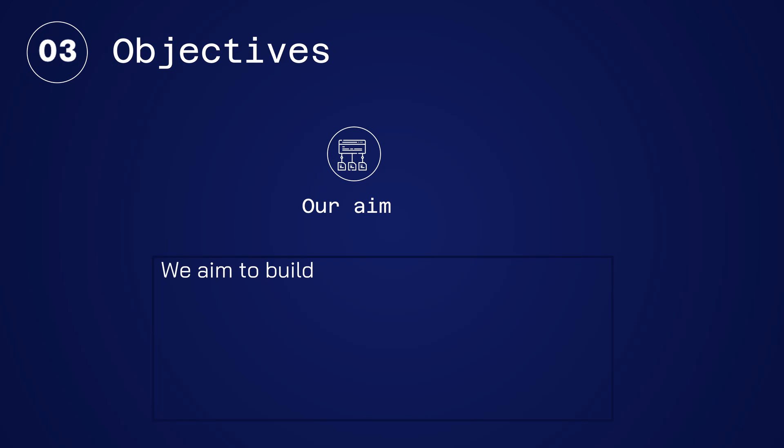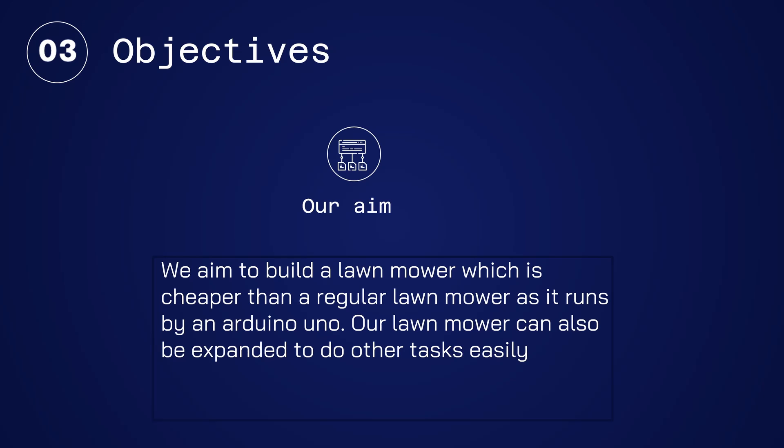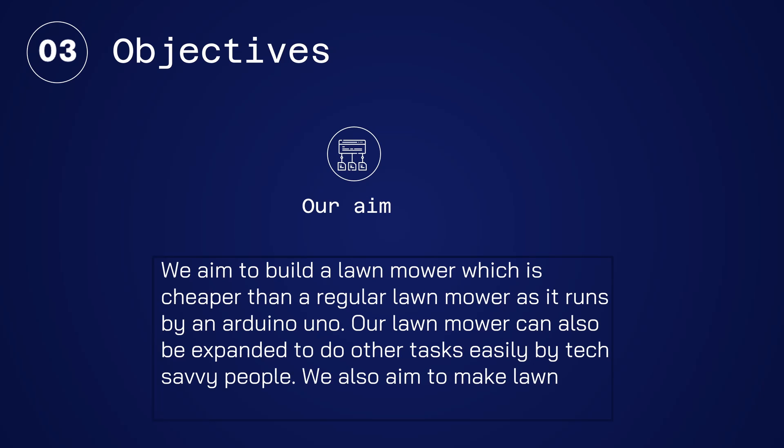We aim to build a lawnmower which is cheaper than a regular lawnmower as it runs on an Arduino Uno. Our lawnmower can also be expanded to do other tasks easily by tech savvy people. We also aim to make the lawnmower completely solar power dependent.